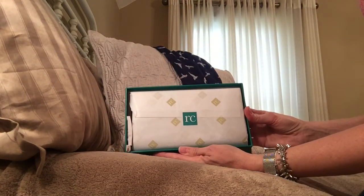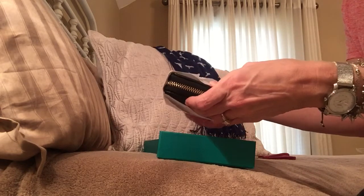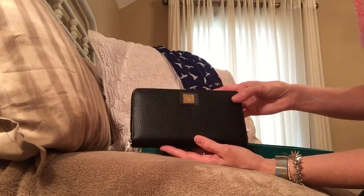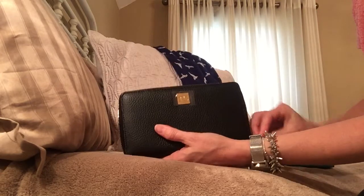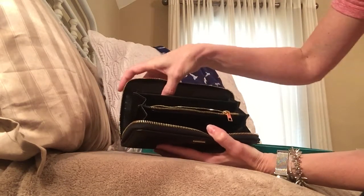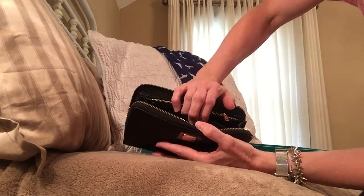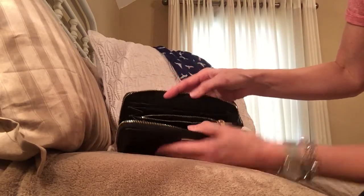It has the RC for Rachel Cruz. It feels like a really good, durable wallet. It has the zipper and it zips easily. There is a lot of room in here — much more room for card slots than I was expecting. I don't have a lot of cards since I don't use credit cards anymore, but there is going to be a lot of room to put cash and the couple cards that I do have, like driver's license and insurance cards.